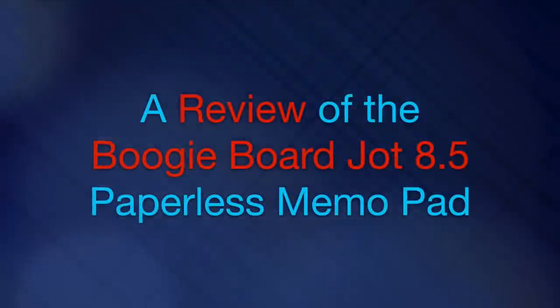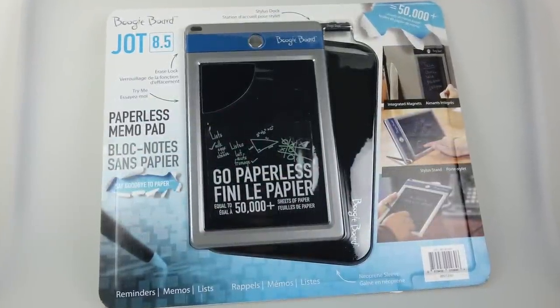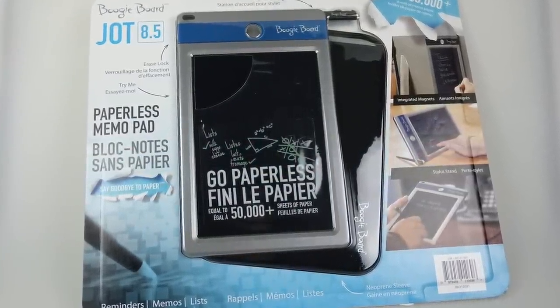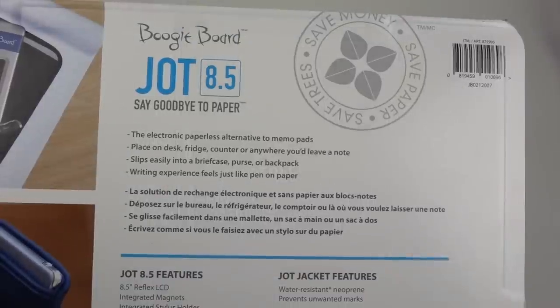I was in Costco the other day and saw one of these things on one of those tables they put at the end of an aisle when they're trying to get rid of some stuff. It's the Boogie Board Jot 8.5. It was offered at a bit of a discount, so I thought I'd pick one up and show it to you. It's a paperless memo pad — I'll show you how it works.